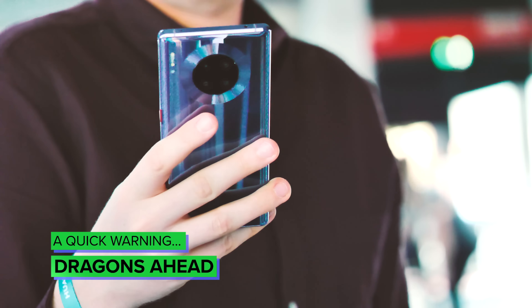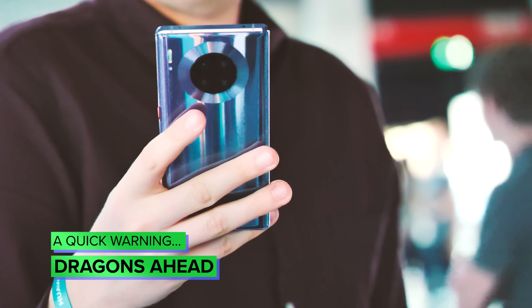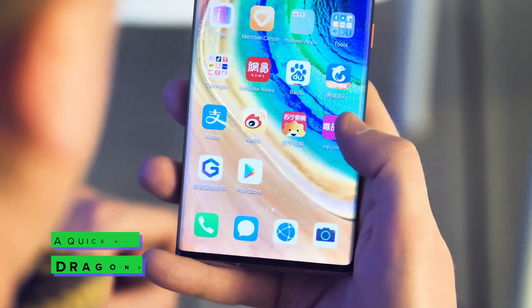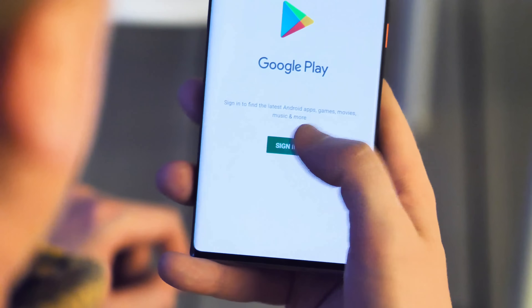First, a quick word of warning: since we're getting into tinkering with your phone's software here, it's worth remembering that everything we're showing here is performed at your own risk. Unlikely as it may be, if you do somehow break your phone or damage it, then that's on you.